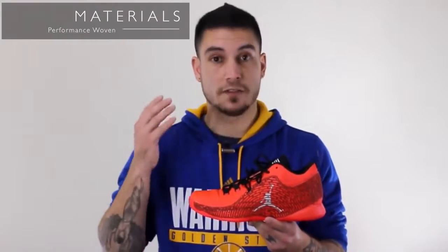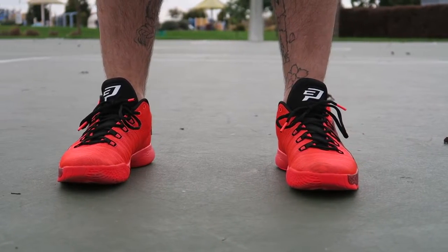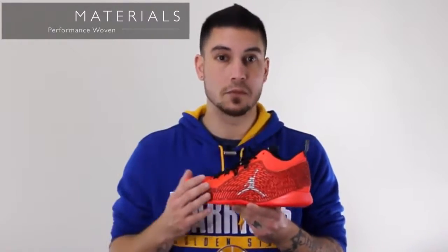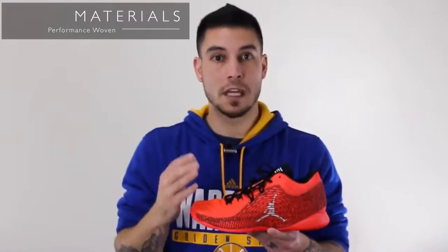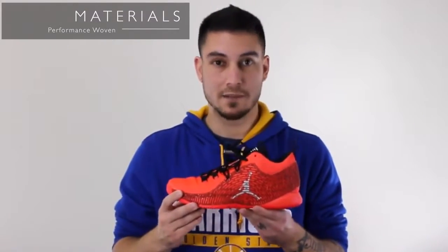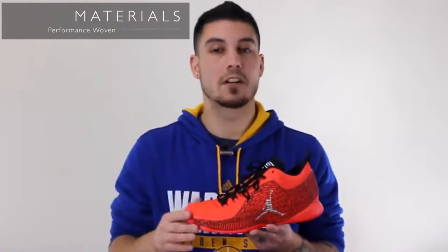Now the materials, on the other hand, are f***ing amazing. I cannot believe they put the upper from the 29 in a low-top shoe for $125 — that is awesome. I know some people don't like this little rubbery thing right there, but I happen to really like it. It cages the foot in perfectly and it's not restrictive. For anybody looking for that free-fitting feel from a performance woven, you're getting that entirely, plus a little more structure and support with that TPU wing. It blows my mind that performance woven is so commonplace now that they can put it on a slightly lesser-valued shoe like this.